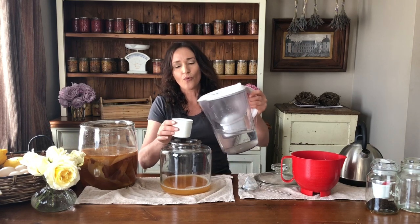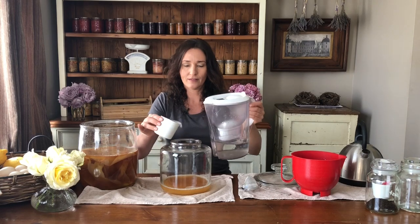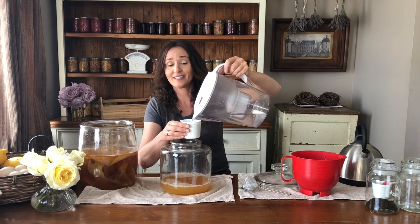Back over at our kombucha vessel we're going to add eight cups of water. It's room temperature and it's filtered water — you don't want to be using water straight from the tap. Same as with the tea and washing your hands, we don't want chemicals in this mix because it's a live drink.